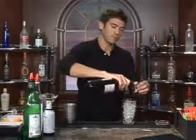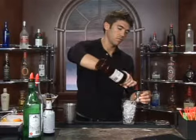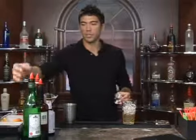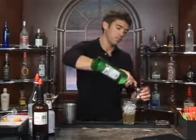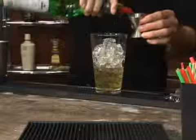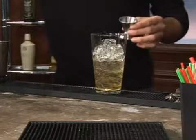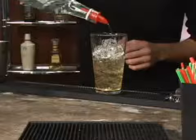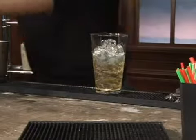Measure out one and a half ounces of blended whiskey. We're going to follow that up with three fourths of an ounce of dry vermouth. Next we'll add one teaspoon of anise and two dashes of bitters.